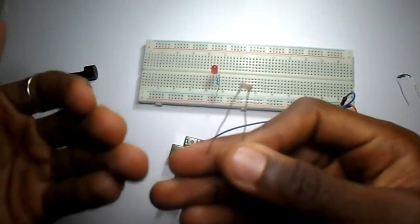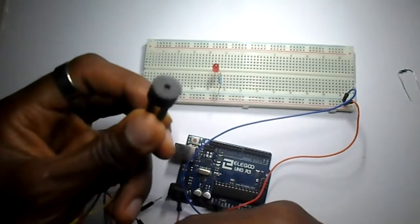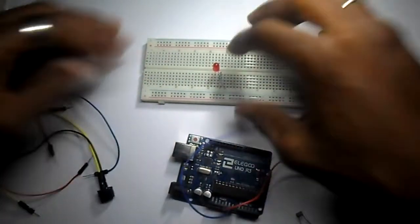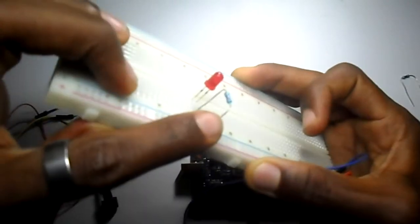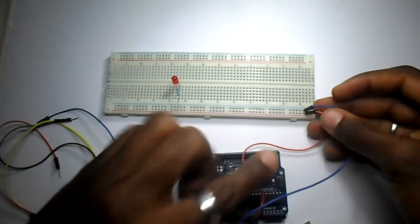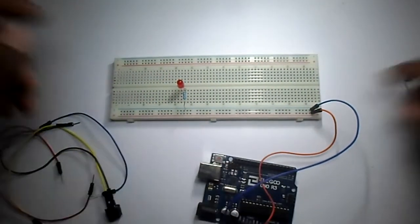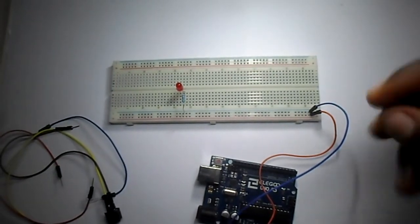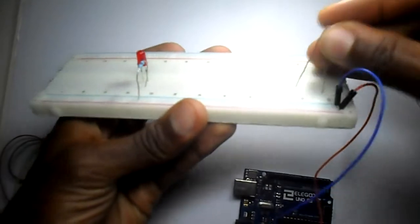We'll be able to use the resistance in order to do what we want. We have our buzzer, as in the last video, our LED which is already placed here with a 220 ohm resistor, and our breadboard which are fully connected with the live wires. Let us continue — I'll connect my LDR here.